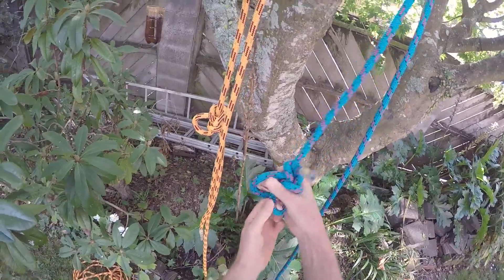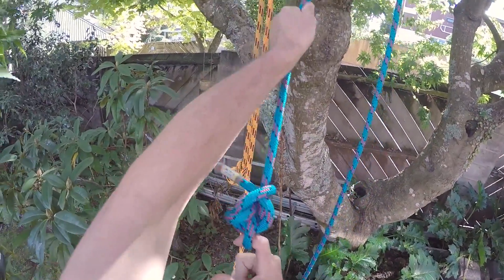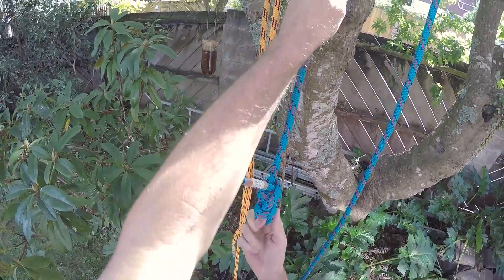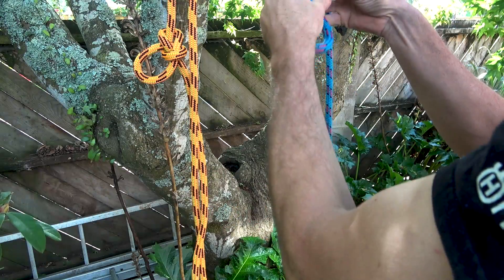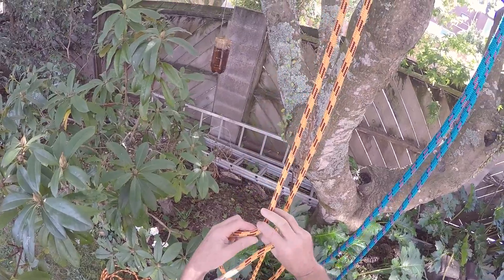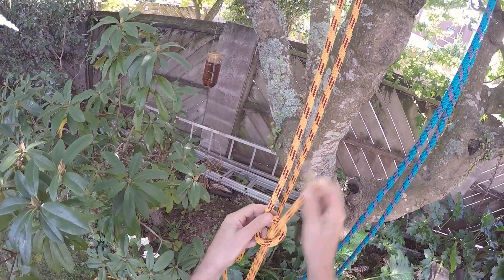With the double bowline there is no chance of the loop being confused as a tie-in point. Here I'm trying to do it — it's near impossible — and even if someone did connect to an incorrect part of the knot, it actually can't fail.